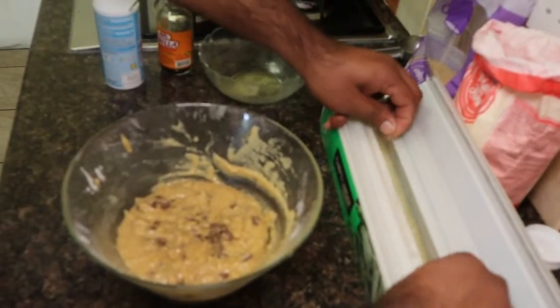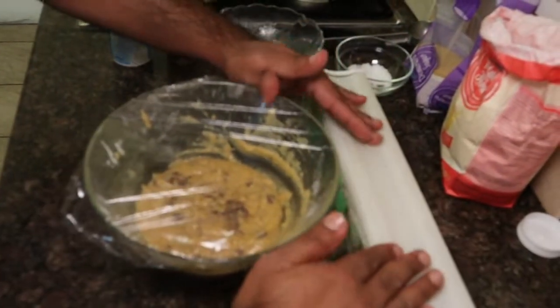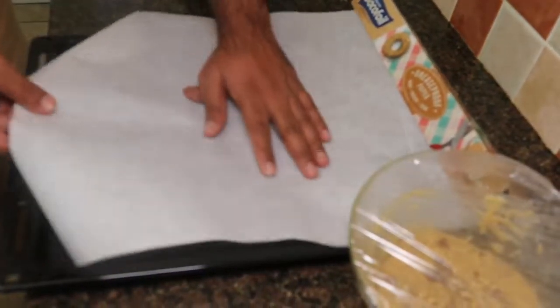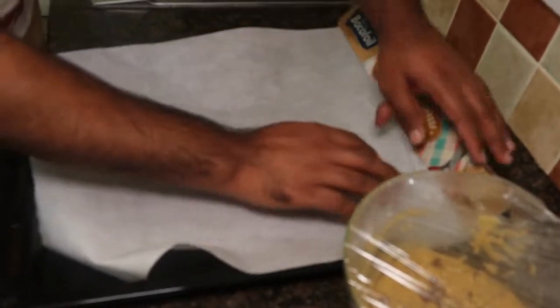Cover it with cling film and chill it for five minutes. When you're ready to bake, grease and put paper underneath so that it doesn't stick, then place them on a baking tray.